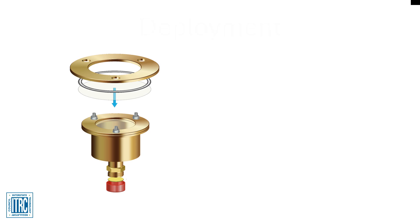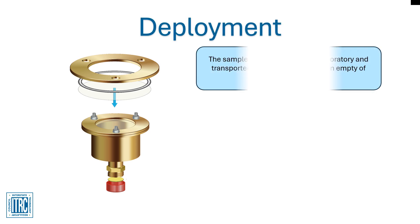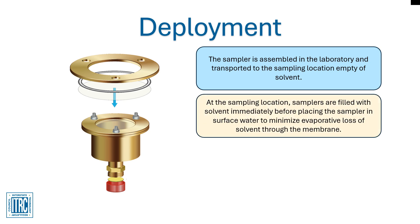To deploy the Pisces, the sampler is received from the laboratory empty of solvent, but otherwise assembled. When ready to deploy the sampler in the field, the samplers are filled with solvent immediately prior to placement of the sampler. This will minimize solvent evaporation through the membrane.